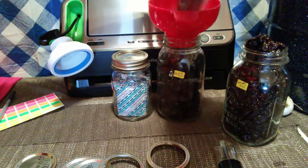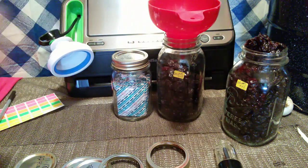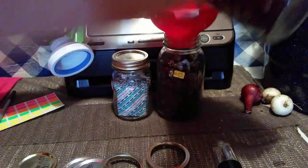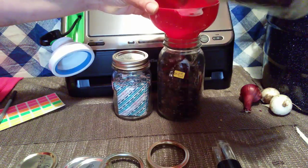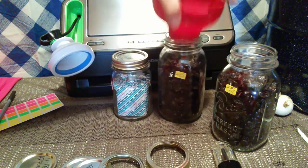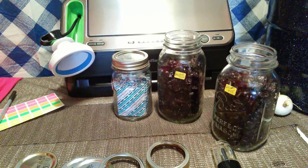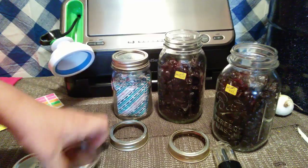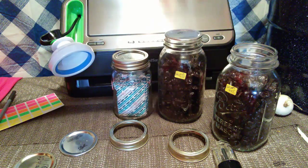I'm going to fill that one up all the way, kind of even them out a little bit — close enough. And I took some rings that I have and some lids, and what I'm going to do is put the lid on.